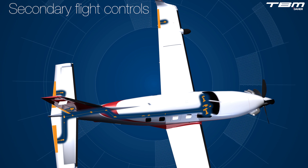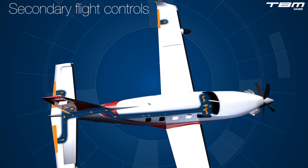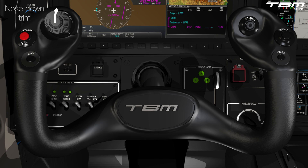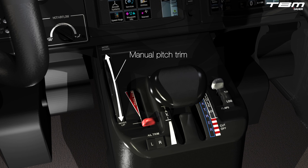Take a closer look at the electrical and mechanical resources for trimming the TBM in all three axes. The TBM is designed with trim, a secondary flight control, which is used to neutralize control forces in all three axes. Trim reduces the attention required of a pilot by holding the flight controls, essentially holding the airplane in a set flight position, reducing effort and reducing workload.